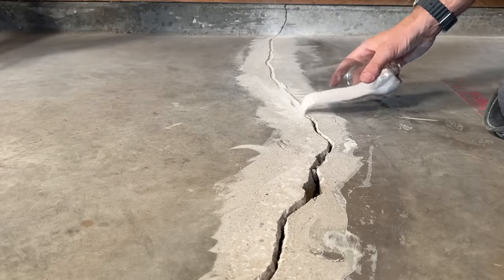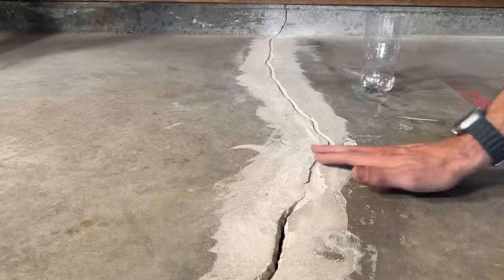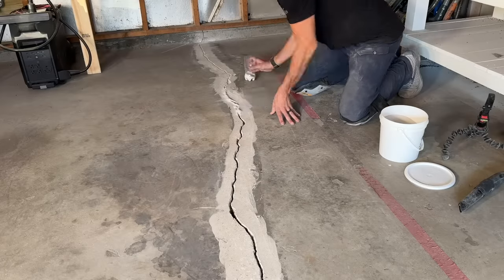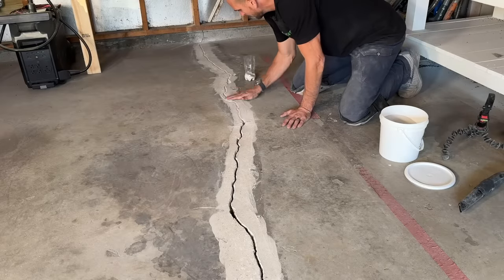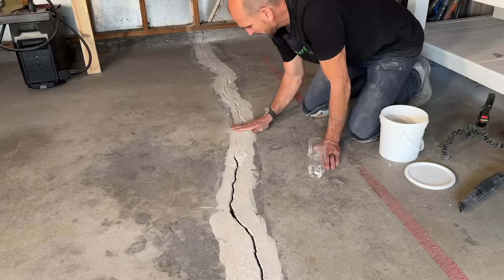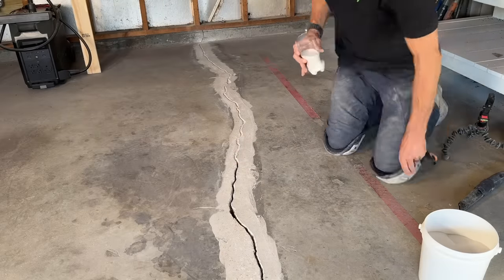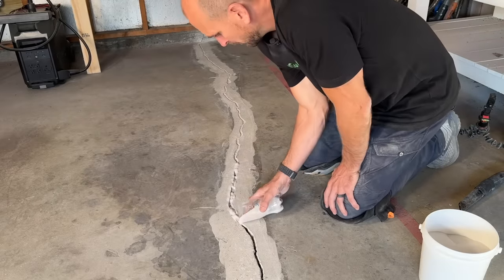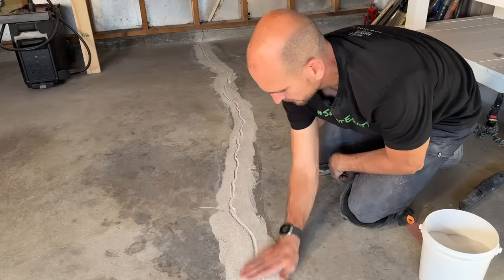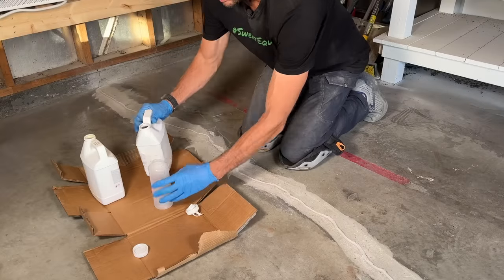We need a completely dry crack and completely dry sand, or the fast-setting epoxy could have issues and bubble up, and you won't get the finished product you're looking for. Keep sprinkling the sand into the crack making sure all the voids get filled. After you go all the way down the crack, go back through because sometimes a void will open up and pull in additional sand, so always double check.